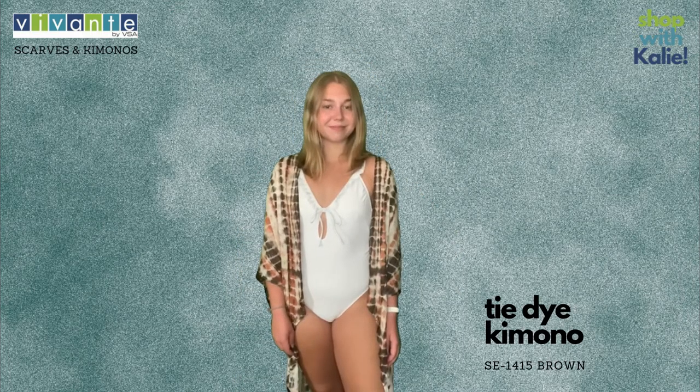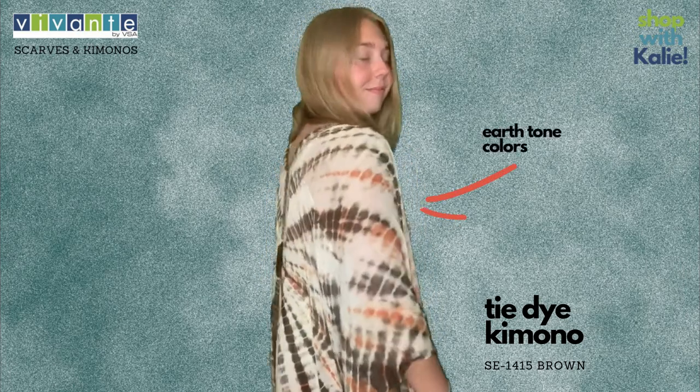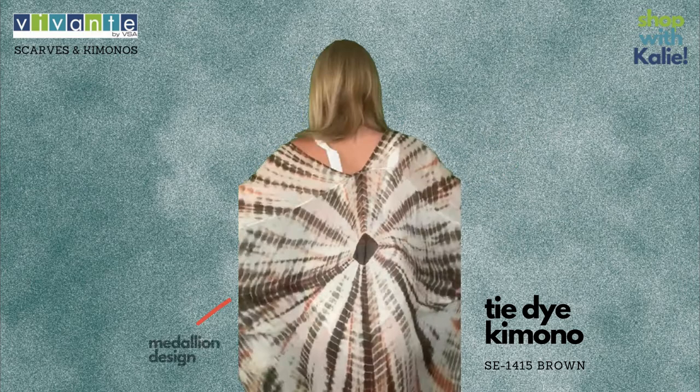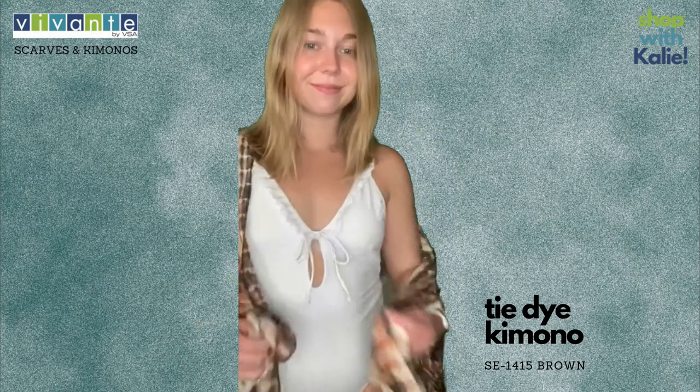Okay everyone, this is the same kimono that we just showed off in the navy and white, however this is the earth tone colors. It still has the great medallion in the back, but with a nice soft brown and soft orange to go with it.